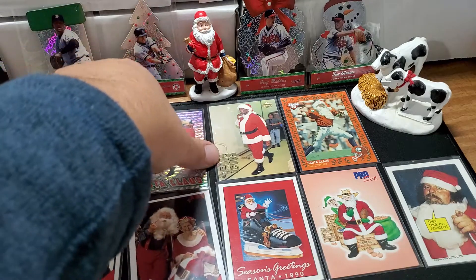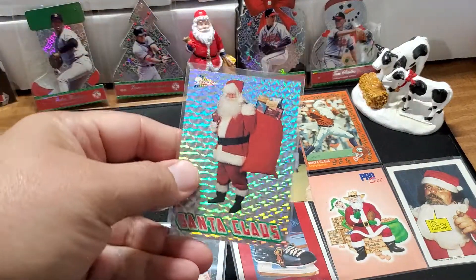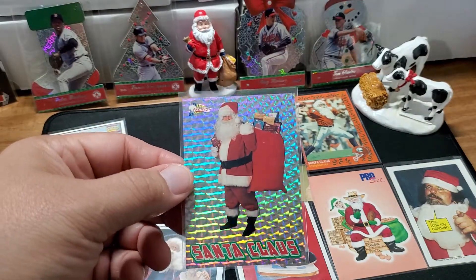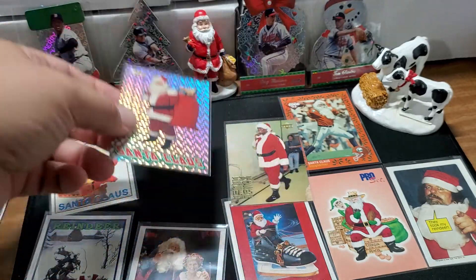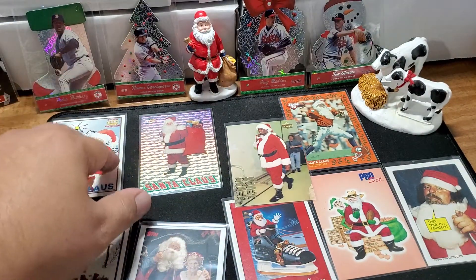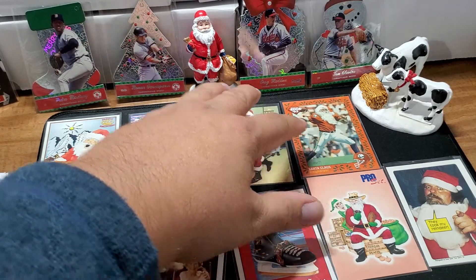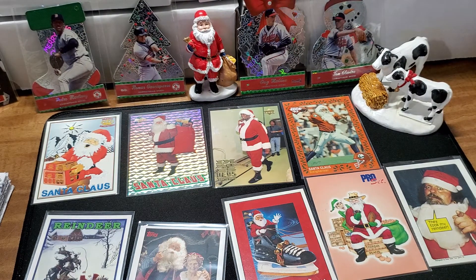This is quite possibly my favorite Santa Claus card. Holy moly, look at the beauty in that card — just absolute beauty. We've got Sean Kemp, you guys have seen that one before, with a little Santa Claus as the sleigh driver.